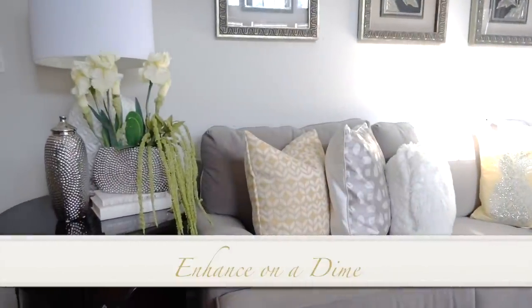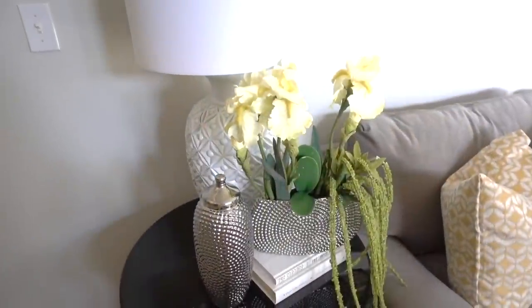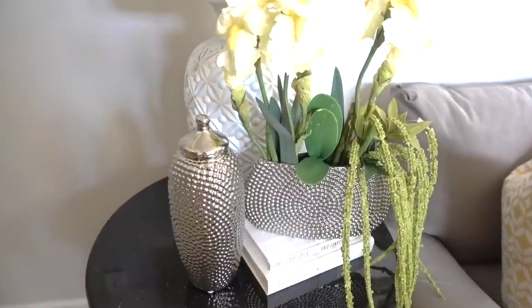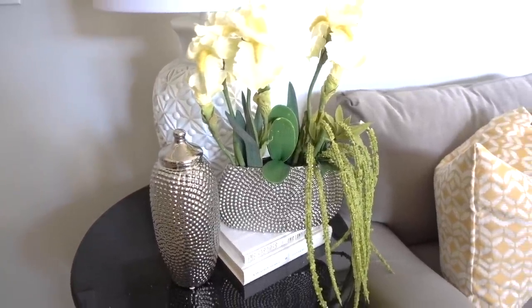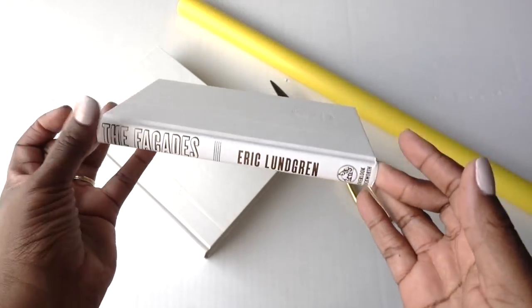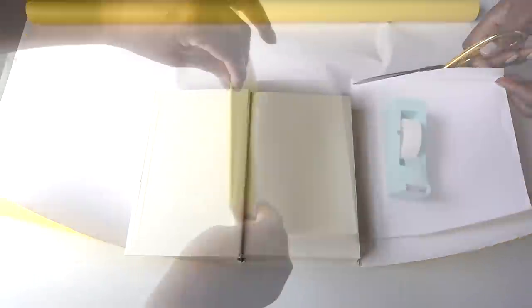Carrying simple touches over to my end tables — everything on this table I already had, and I just enhanced it once again with greenery. The vase and jar are from Ross Stores; the vase was only $8.99 and the jar I believe it was $11.99. I leave them there all year round and just change up the faux flowers when I change up my color scheme. The books are from the Dollar Store — I just removed the covers and added wrapping paper that's also from the Dollar Store, and just wrap your books like we used to back in school.